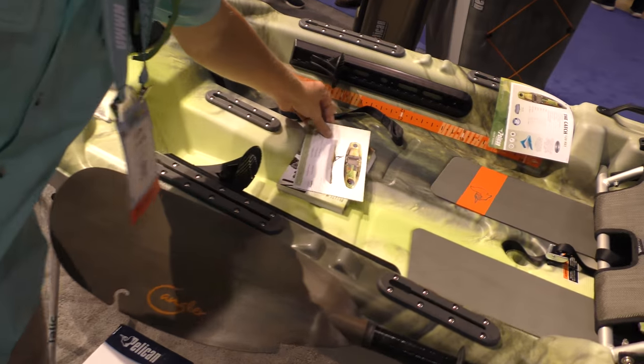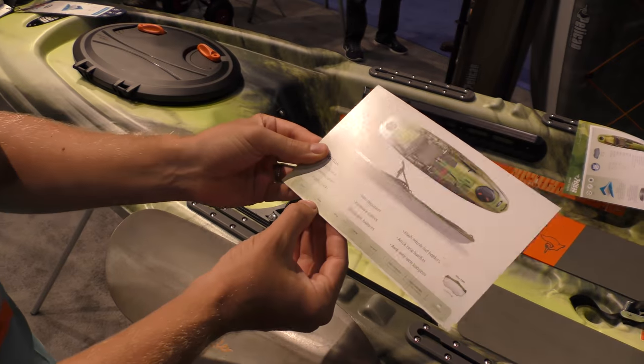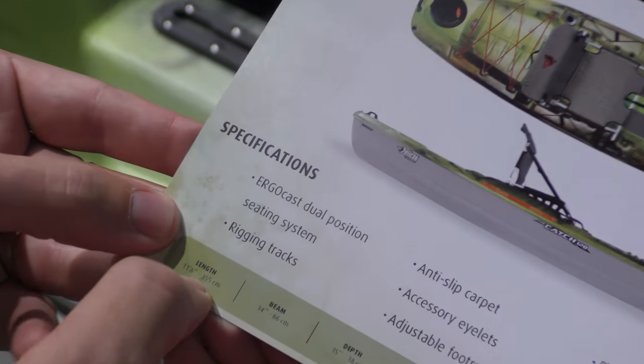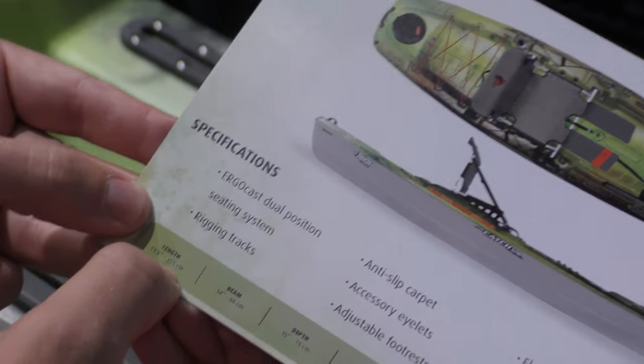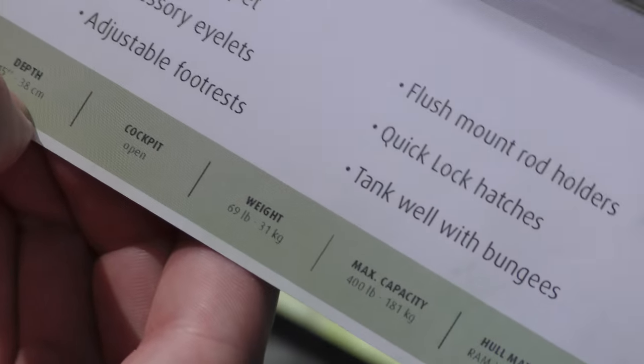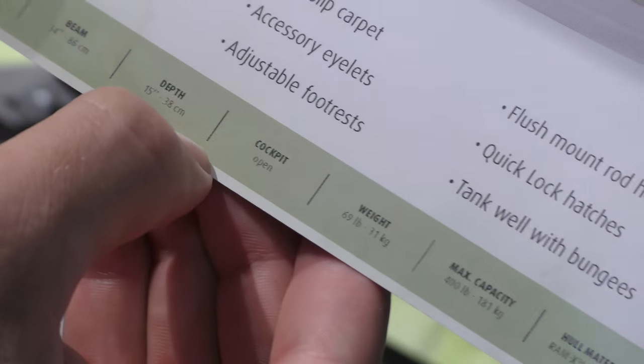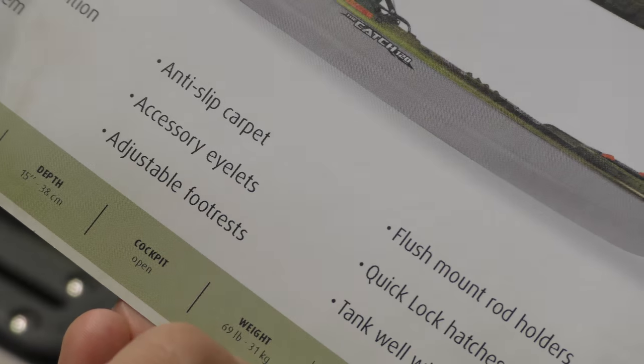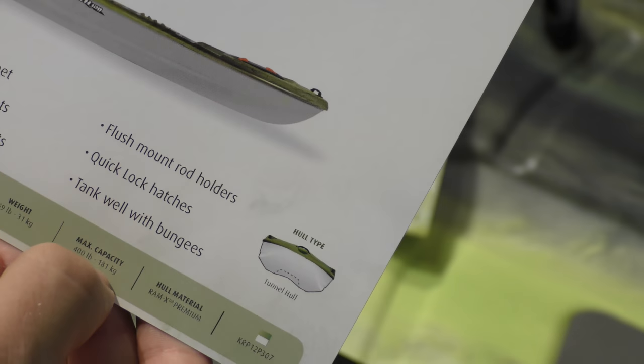Let's take a look at the specs. We have a 34-inch beam, a length of 11 feet 8 inches, and a depth of 15 inches. The cockpit is open. The weight is 69 pounds, and we have a max capacity of 400 pounds.